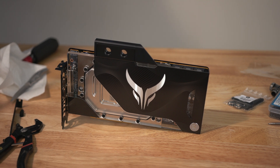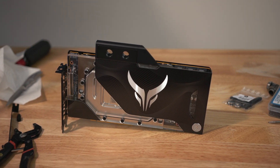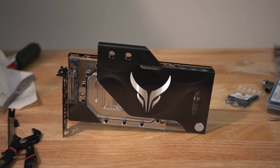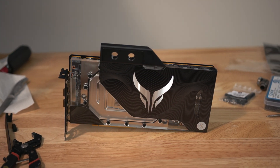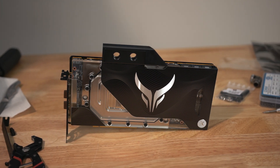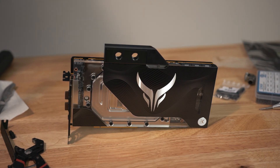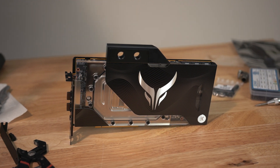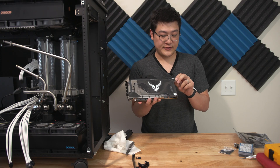This version is the 6900 XT Liquid Devil. There is a higher-binned version called the Ultimate. I'm not sure if this standard version is binned at all or how they're separated — if you know anything about that, comment down below. But with water cooling this should give you pretty good overclocks, and from what I'm reading online people are getting 2700–2800 MHz or more on the core.